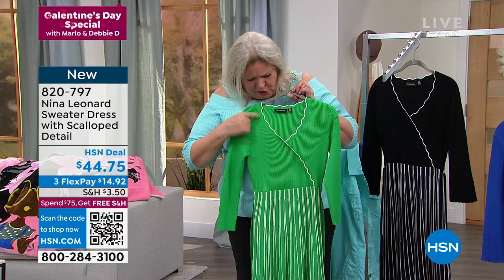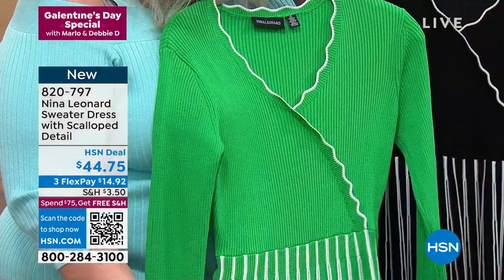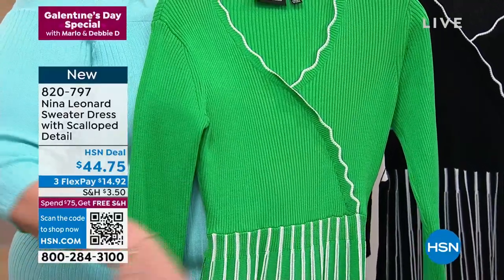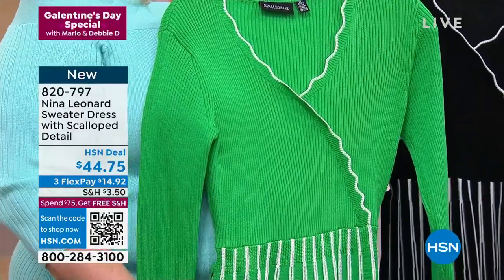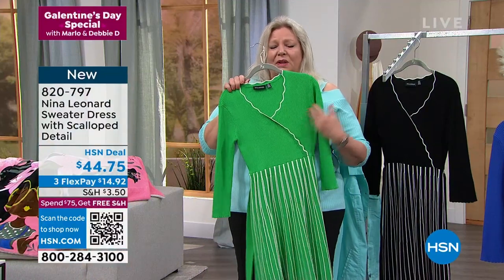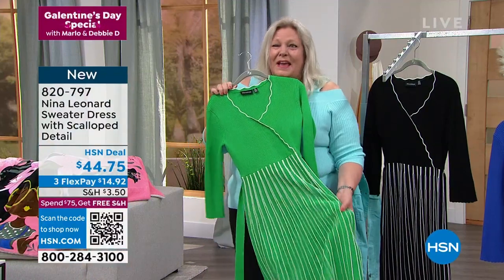You have a beautiful scalloped edge, gorgeous ribbing here. And then the skirt on the bottom is gored — not pleated — so it glides away from the waistline. It doesn't cling at the hips. And the quality is so lovely, even if I do say so myself.